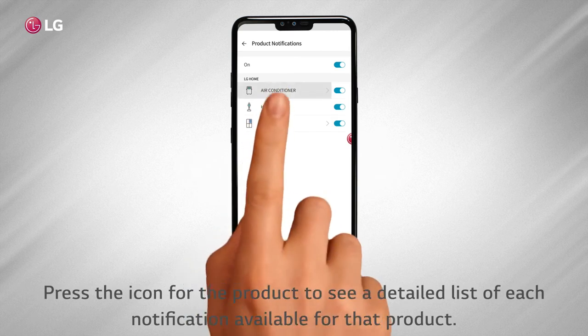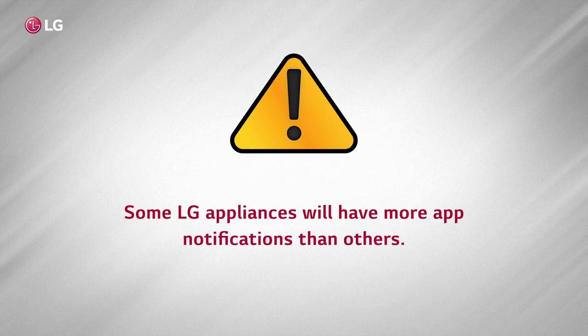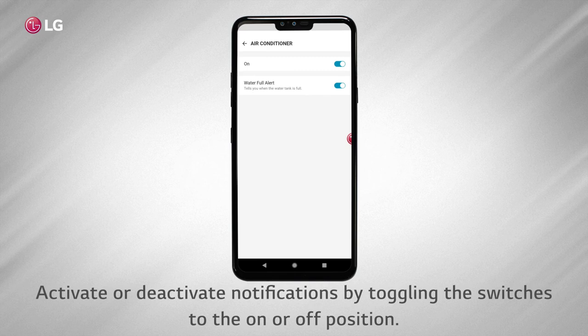Turn notifications on or off for each individual appliance using the toggle switch for that appliance. Press the icon for the product to see a detailed list of each notification available for that product. Some LG appliances will have more app notifications than others. Activate or deactivate notifications by toggling the switches to the on or off position.